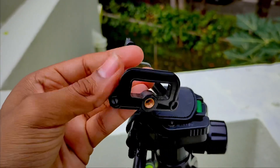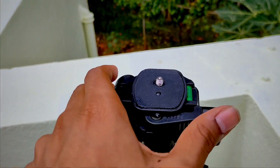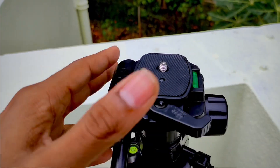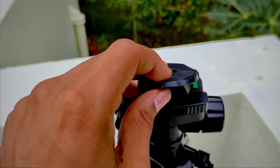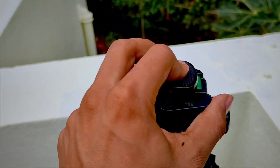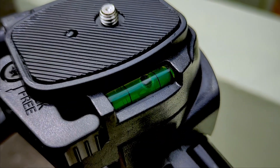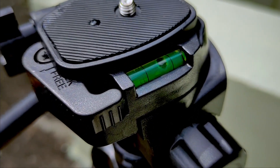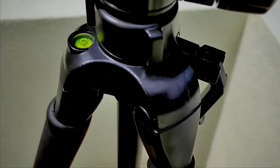You can mount either the included phone holder or another mount — this one is from my old tripod. To remove the mount you release it and take it out; to put it back you just do this and lock it in. You also get a bubble level here to check if your tripod is properly aligned.